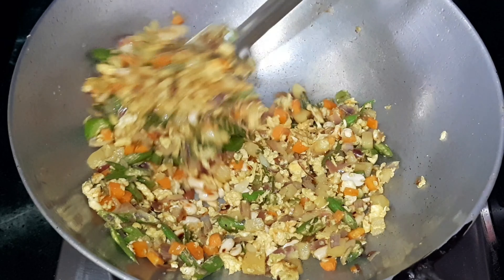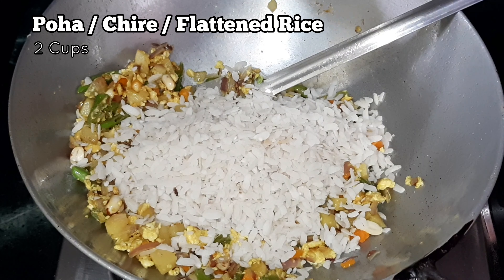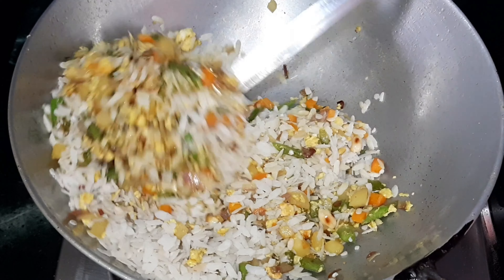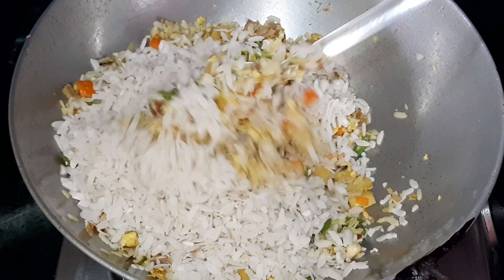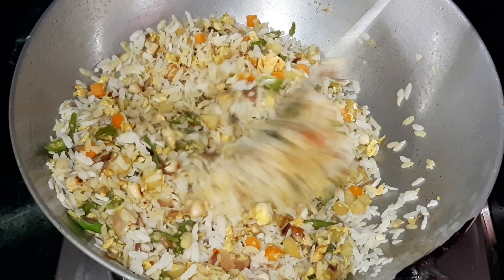Once all of these are mixed properly, add the washed poha. We have taken two cups of poha (flattened rice). Wash the poha in a strainer under running water and keep it in the strainer for 15 minutes so all the water drains completely. Mix everything together very well.